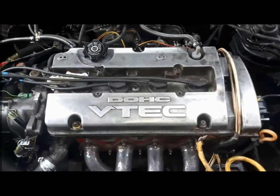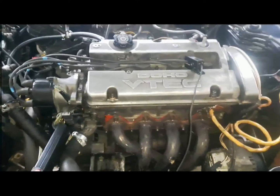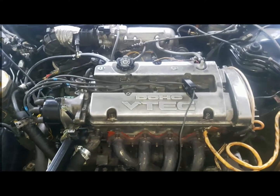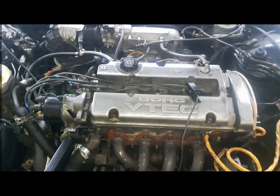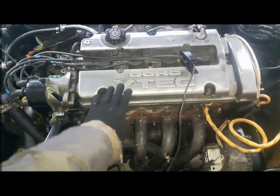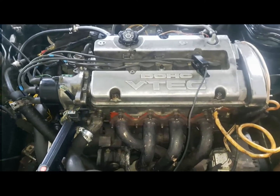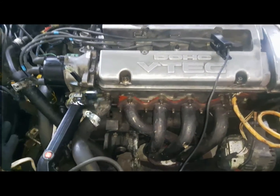Let's see if we can get rid of this. So the tapping sound that we thought was coming from valve lash is gone — it's not the valve lash. Now we adjusted the valve lash and tapping was still there. And we did the ignition timing, and tapping was still there.